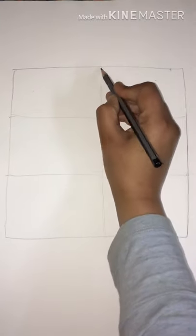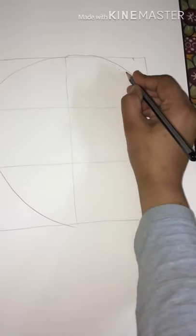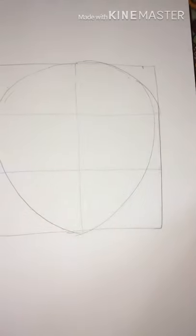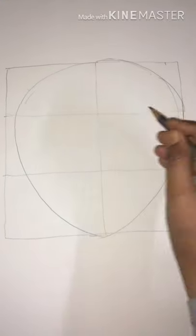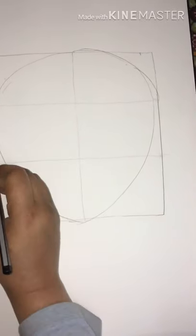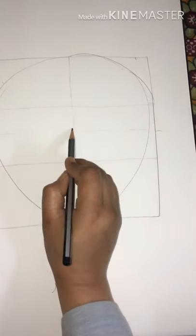Now we'll have to draw an oval shape inside the square, so let's draw it together. This is the oval shape I'll draw inside the square. We'll have to draw the eyes area — we'll have to divide this entire side into two halves, so we have to make the eyes over here.